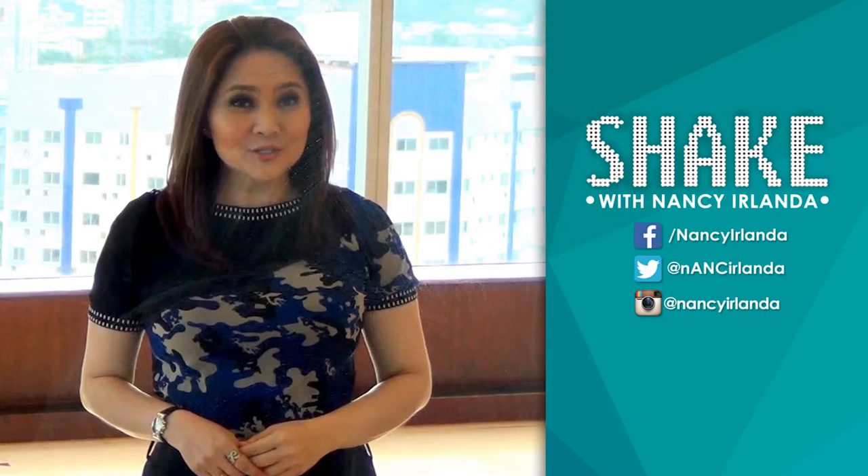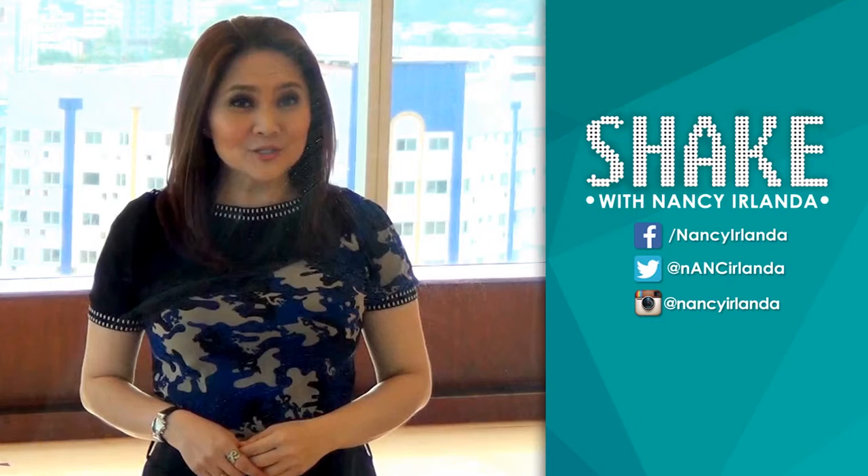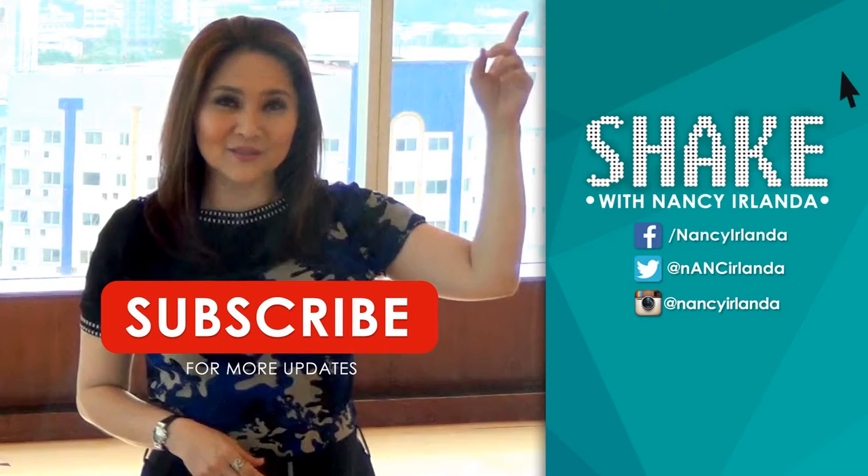Thanks for watching Shake with Nancy Irlanda. To see more of what's shaking the city, click on the subscribe button below, and click on the eye button on the upper right-hand corner of your screen to see more videos. See you back here soon.